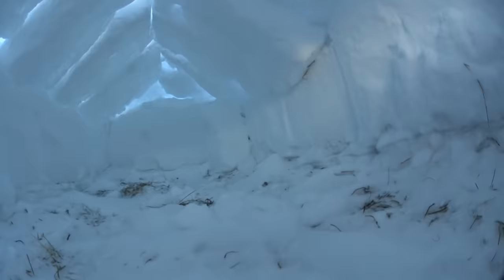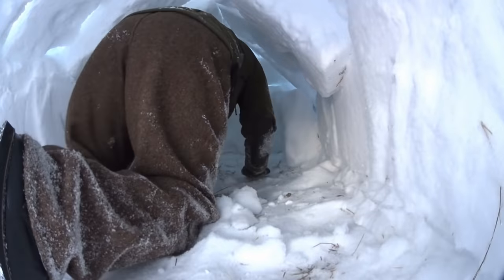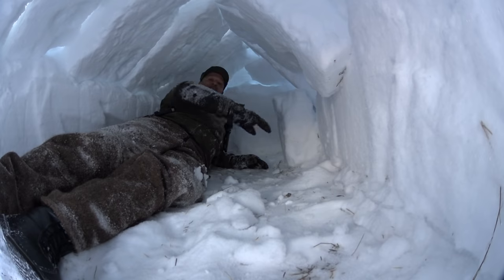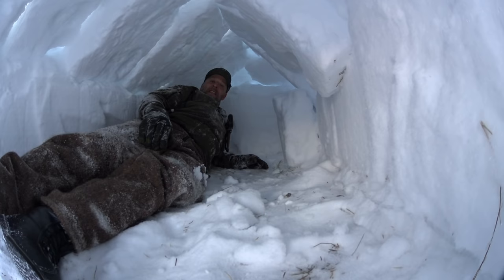Let's go in and take a look. As you can see, there's plenty of space for one man, some equipment, and a little candle, or fatwood fire, or something like this — it should be done with caution, of course. There's a reason it's a good thing to have a candle with you: if the flame starts to slowly die out, that means there's too much CO2. So it's important to have a little bit of ventilation.